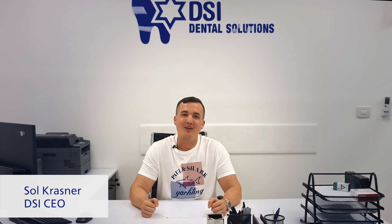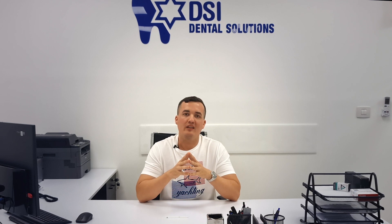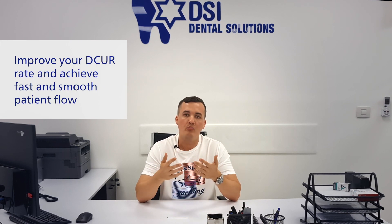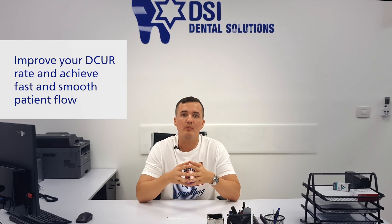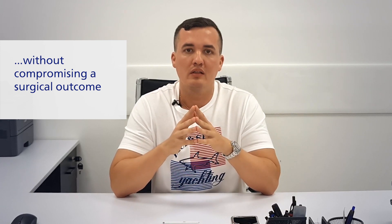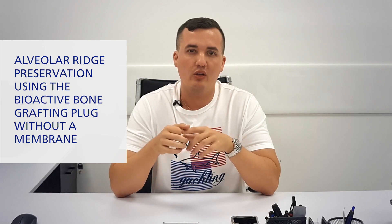Good day everyone, my name is Saul from DSI and you're watching my weekly blog. In this video we'll continue to discuss ways of saving your chair time while improving efficiency and achieving the same or better surgical outcome with the patient. Today we will speak about bone grafting and post-extraction socket preservation.